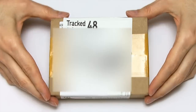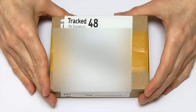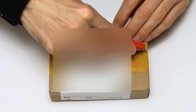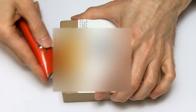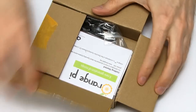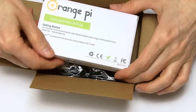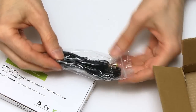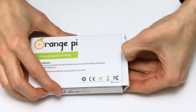Here we have the Orange Pi PC in its little box. It's managed to get all the way from China in this box. Let's get in — I've got a stanley knife here. And we can just get in from the top. There's also a power lead, which I got for reasons I'll explain in a second, and a box within a box here.